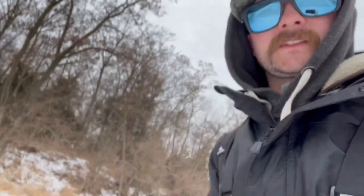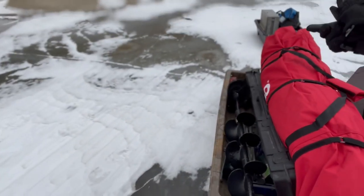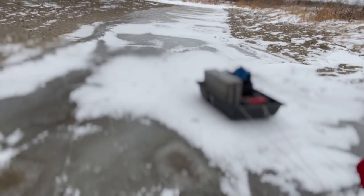We're walking out to the spot and I have entirely too much stuff for by myself today. We got the shack, floor mats, auger, LiveScope, rods, and I hooked up another little sled with the heater, my camera gear, and a little stovetop drill. We are doing a catch and cook today, which is exciting. I don't do them enough. We got about another 100 yards to walk — catch you at the spot.